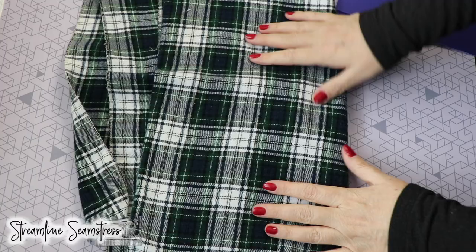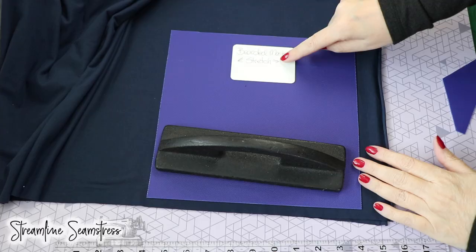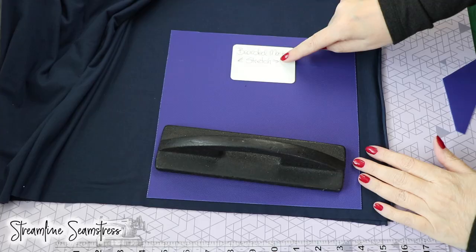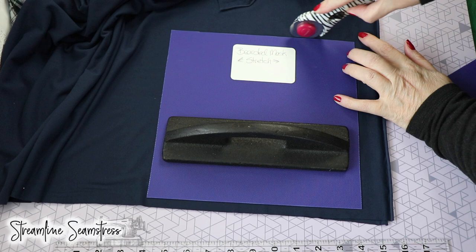We want to make sure that we're laying this with the cross grain and also the direction of the greater stretch with the jersey knit. You can see that's got a great deal of stretch there and just a little stretch this way. There's always one way that's greater than the other and that's the direction we want going across the face or across the body.